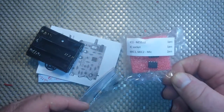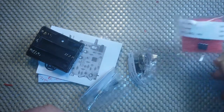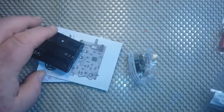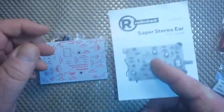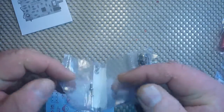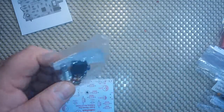All the individual components are packaged separately. This contains an NE532 — that's a dual op amp — an IC socket, and two microphones. Some capacitors, a red LED, a 3 AA battery holder that's pre-wired, an instruction manual, more capacitors, some screws, a pot, a switch, and a stereo jack.